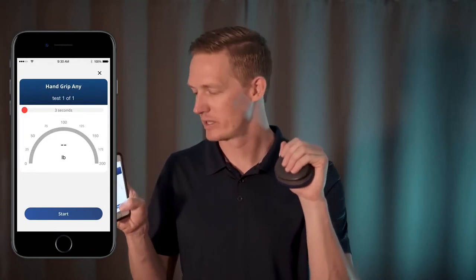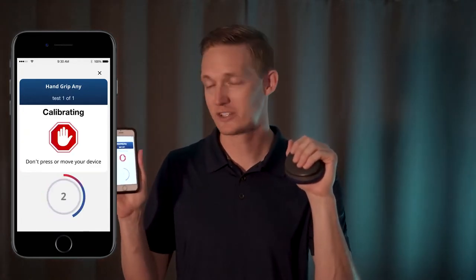Once your test is named, you'll be brought to the calibration screen where you can get into the starting position, and make sure you don't apply any additional force during the calibration sequence. Once it's done calibrating, you'll see go.